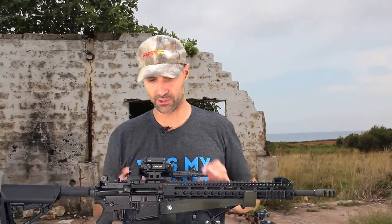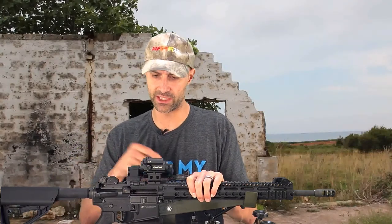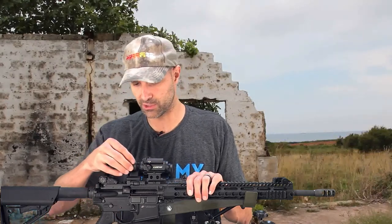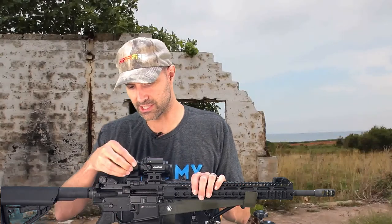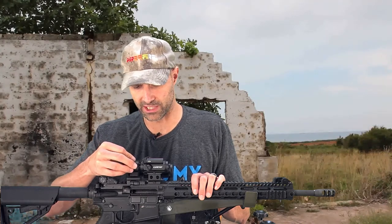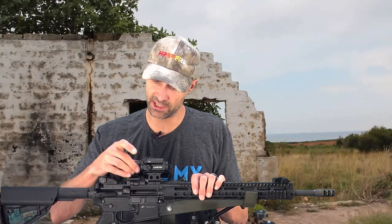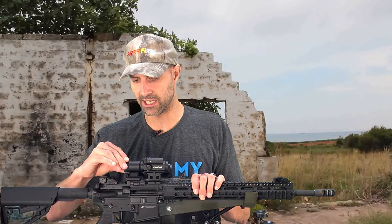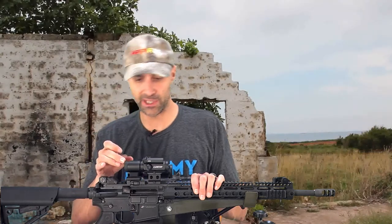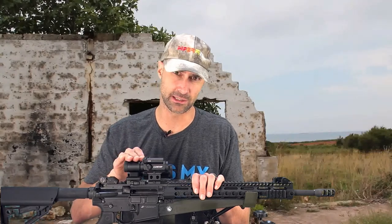Lucid also sells a 2x magnifier. If you don't want the variable magnifier or don't want to deal with something swinging in and out — you want something that's not permanent but slightly less convenient to use — you've got the option of the 2x magnifier. There are some pretty fine threads here and on the tail end of the optic, so you've got to be careful not to cross-thread these. Once you get it in place, you have 2x magnification, with the ability to fine-tune your focus by turning the ring at the back. There's a nice little rubber eye cup, though on either magnifier you don't have a lot of eye relief — you've got to get pretty close to it.